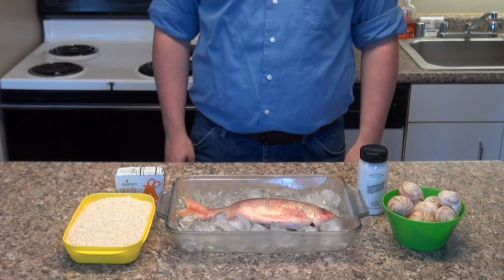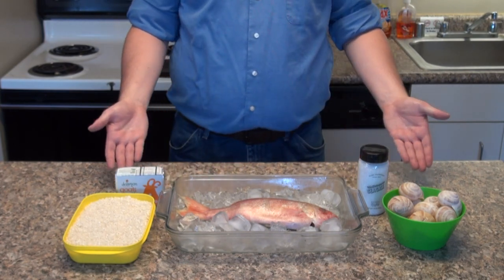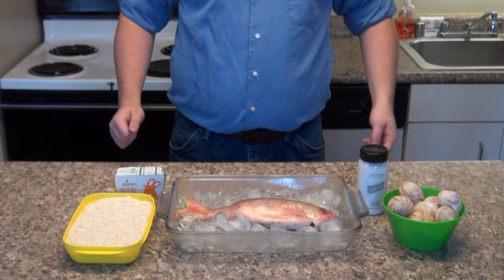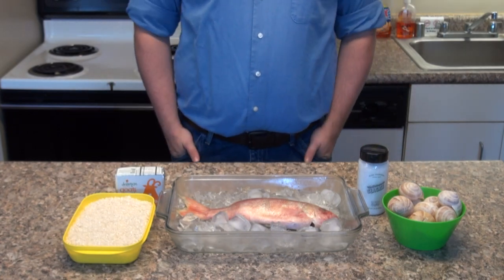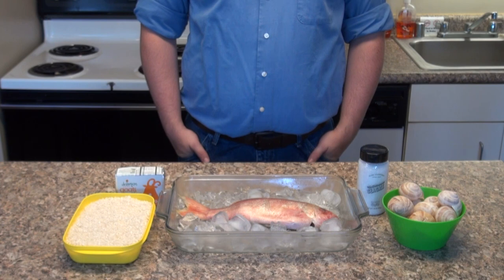Hey, what's up guys, welcome back to Ravenous with Ryan — or should I say welcome to the first and only episode this week. I'll be answering the 'Eat What You Watch' challenge from Binging with Babish to prepare my favorite dish from the Legend of Zelda franchise. I know the challenge was only to submit a picture of the prepared dish,